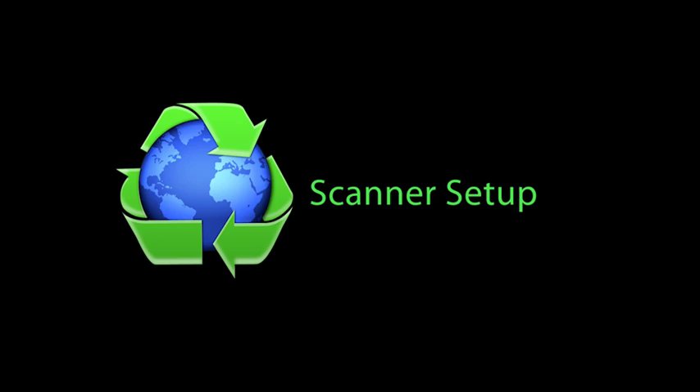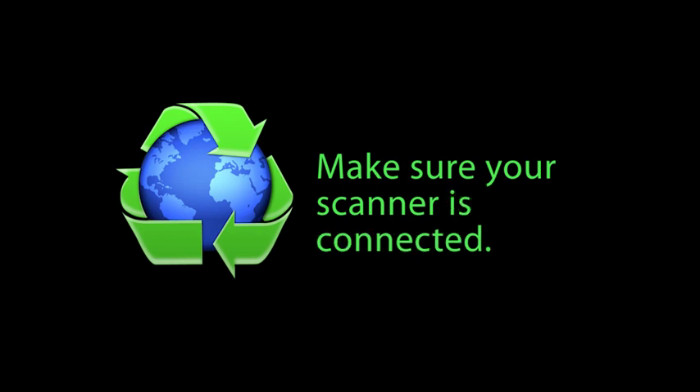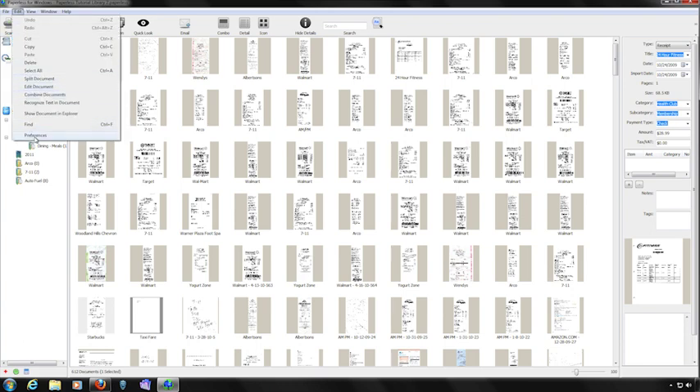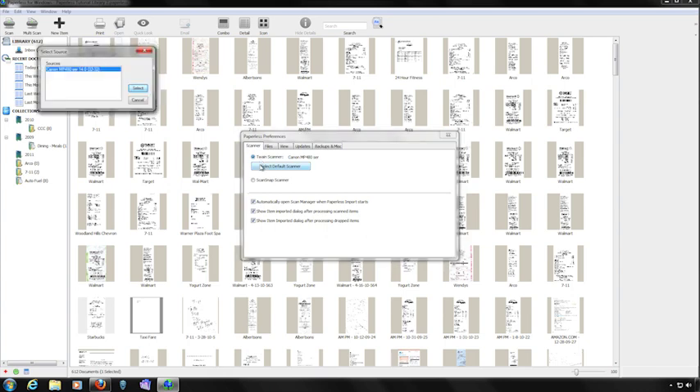Let's talk about scanning with Paperless. First, make sure your scanner drivers are up to date from your operating system. Next, make sure that your scanner is plugged into your computer. From inside Paperless, from the Edit menu, choose Preferences. Click on the Scanner tab — this is where you'll select your scanner and configure a few preferences. If your scanner is a TWAIN-compliant scanner, click on the Select Scanner button, select the scanner you'd like to use, and then click the Select button.